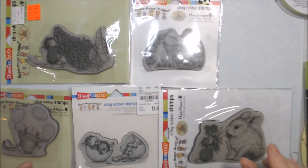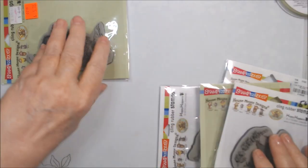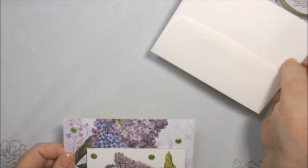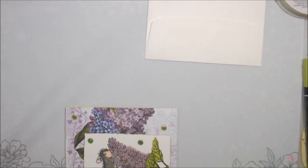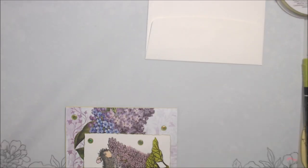That video went up so I'm going to show them to you in order — one, two, three, four, five. Card number one: I'll just take the envelope off. I just have white envelopes with them all and I didn't do anything to the envelopes. The first two cards use one sheet of paper out of this paper pack.